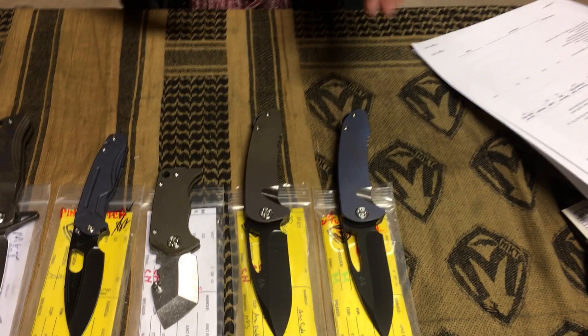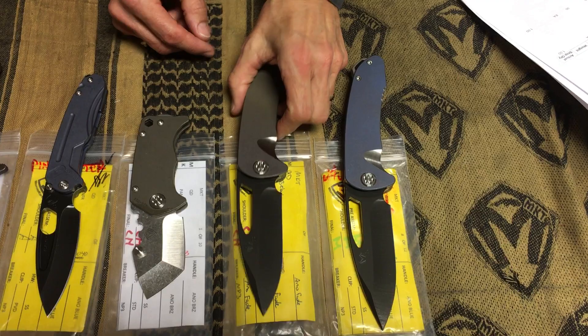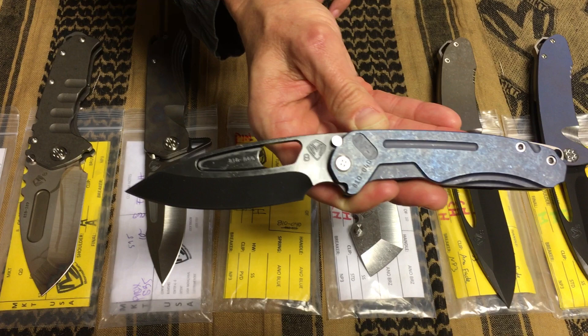We have two On Belays with titanium pivot screws, lovely S35 PVD blades — one blue, one bronze. A violet fade S35 Panzer here with a very subtle anodized bronze handle and spring. And an Infraction with a tumbled PVD blade — sometimes hard to see, but you can see a little bit of the abrasion marks on the blade where we've done our in-house stone washing.